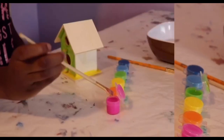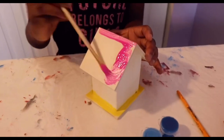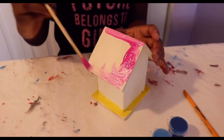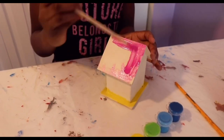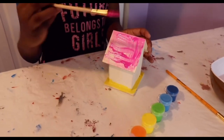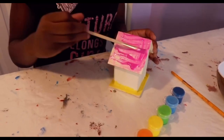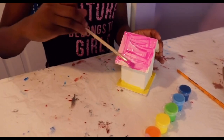You can add any type of design to your birdhouse. It can be any type of color or style or design that you want.